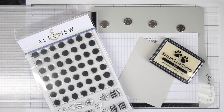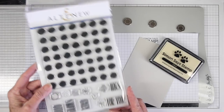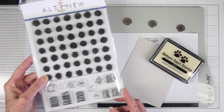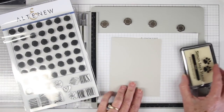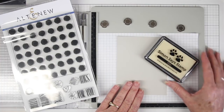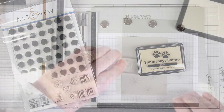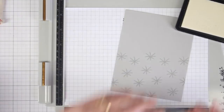I am starting off with the Altenew watercolor dots — a nice large panel that I can stamp onto my cardstock with little icons in the bottom that I can use. I'm starting with a panel of Simon Says Stamp fog cardstock and Simon Says Stamp clear ink, and I will be silver embossing my images first.